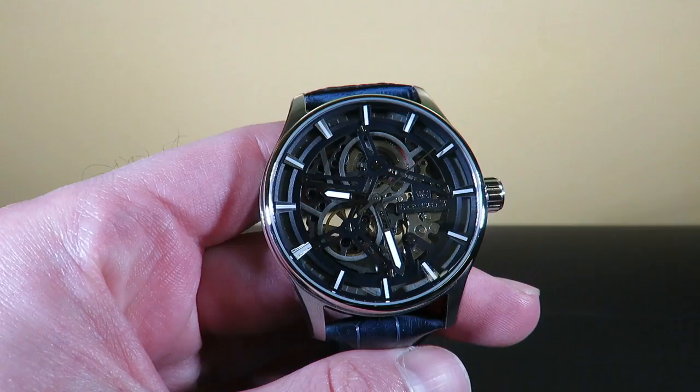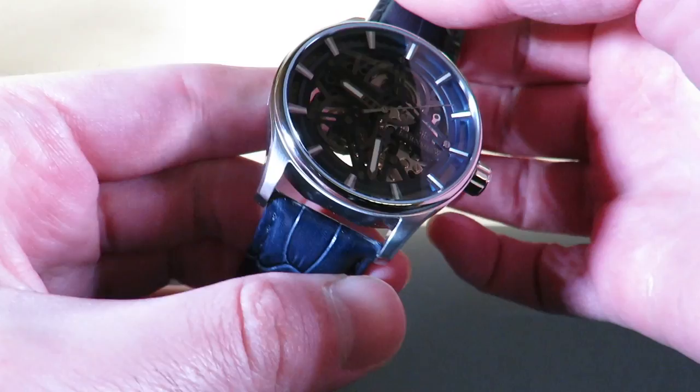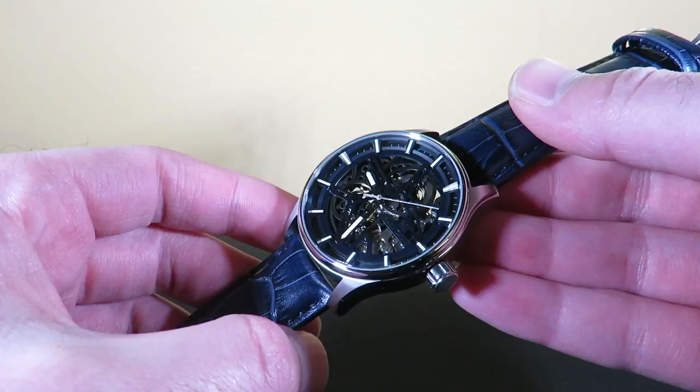A little background on this watch: Thomas Earnshaw actually themed this watch after the HMS Beagle, which had something to do with the Woolwich shipyards. You can check that up on Google if you want. That's the history behind the watch and what it's basically themed after.